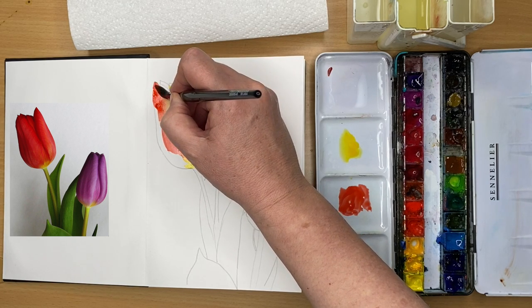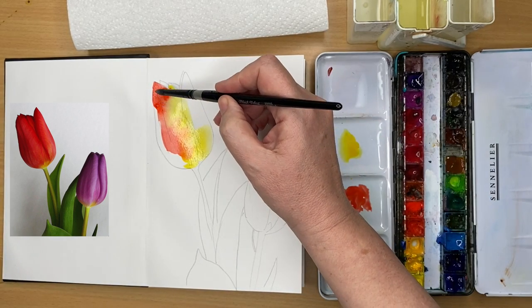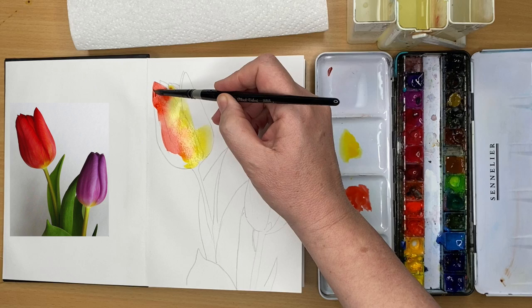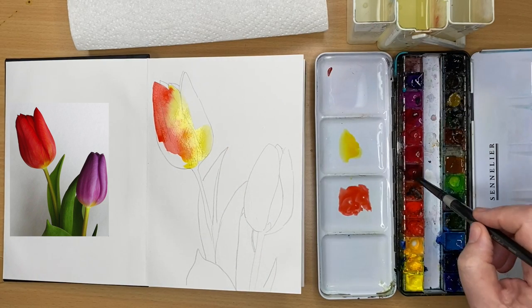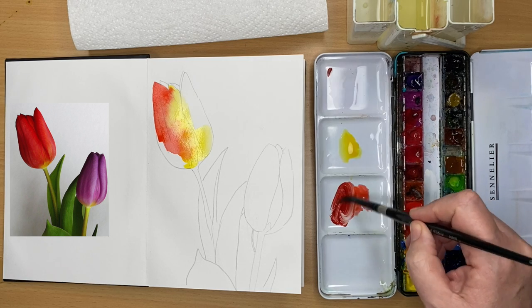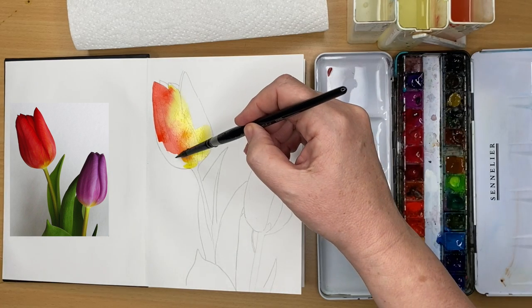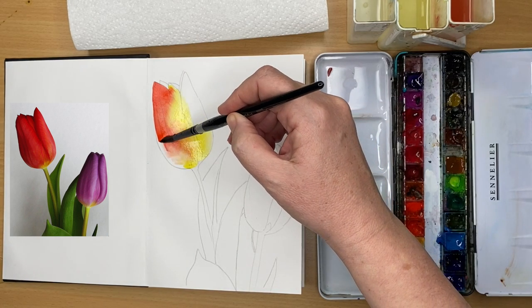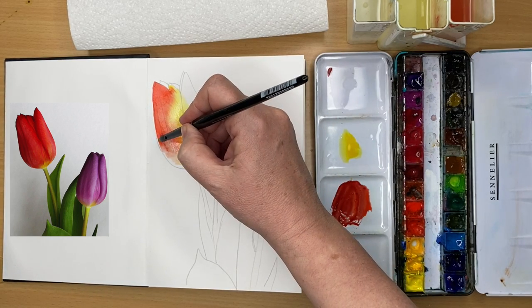Still using my size 8 brush, really loading the brush with some red. You can see that paint travelling into the yellow — you get some beautiful effects. What I quite like about this cold-press watercolour paper is it's a little bit different from the paper I usually use. You can see how I'm almost immediately getting backgrounds, and I quite like that for painting flowers in this sketchbook.